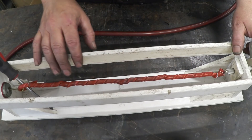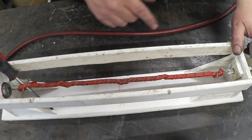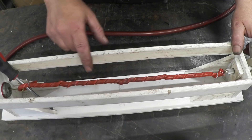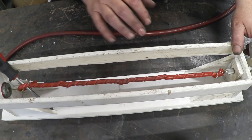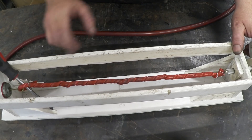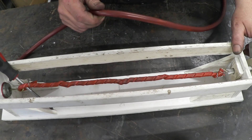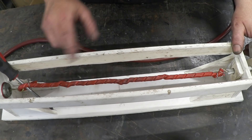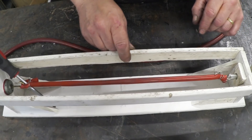This change in order takes energy — obviously I'm putting that energy in by turning the handle — but as this forms, the excess energy is given out as heat. So this is a much more ordered form and it gives out heat. If we leave that alone to cool down to ambient temperature — the same temperature as the room — and then we let it go, it will uncoil.